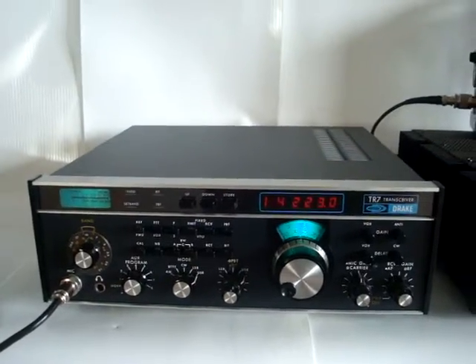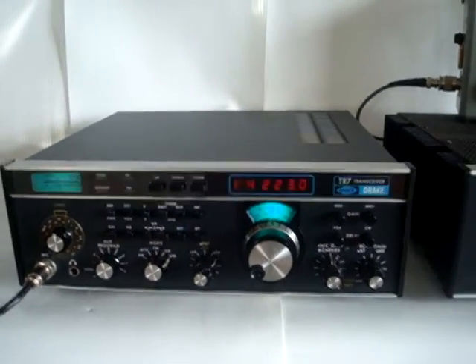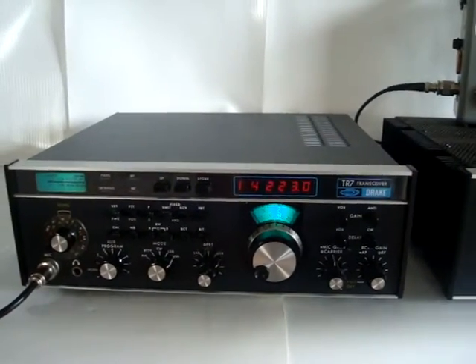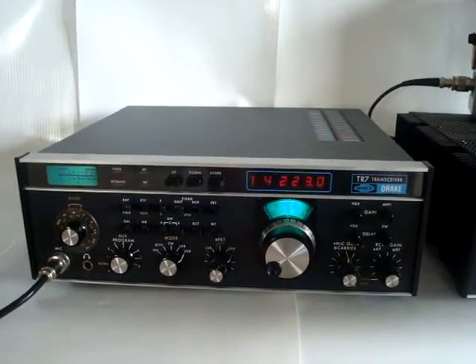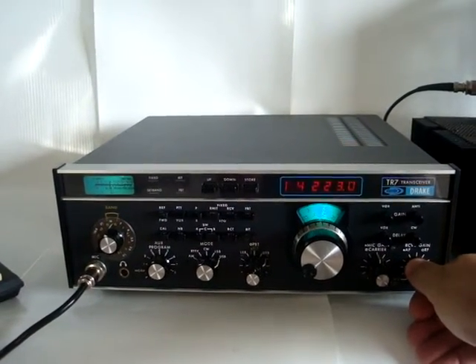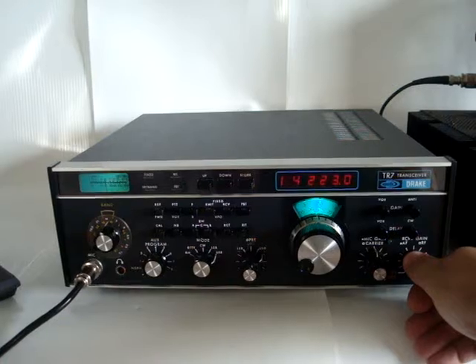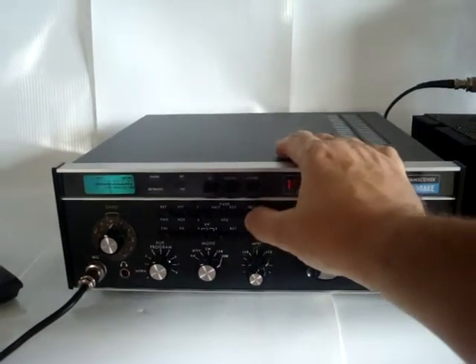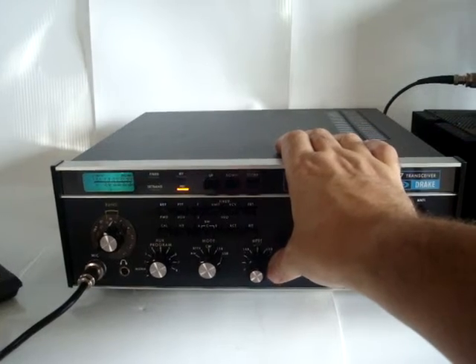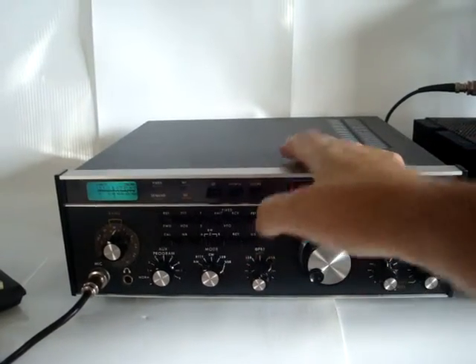Drake did an excellent job on this one. This radio can still compete with anything that's on the market today. The microphone is a BM-10 with an H-35 cartridge from Ailsound. That's the story on my side. Thank you so much for the contact. 73. Enjoying this video. Microphone back to Paul, IK-5 SRF. This is IK-5 URP.